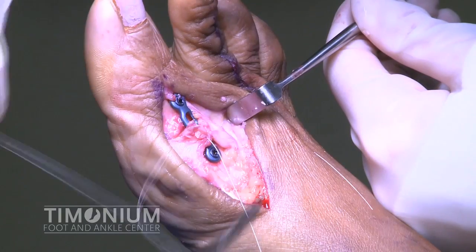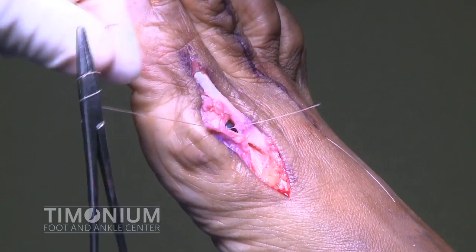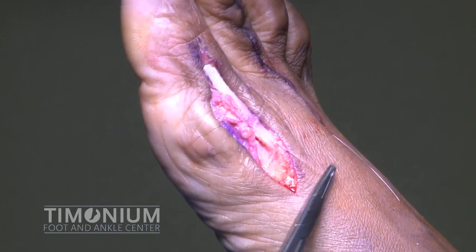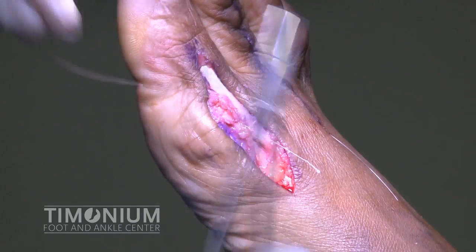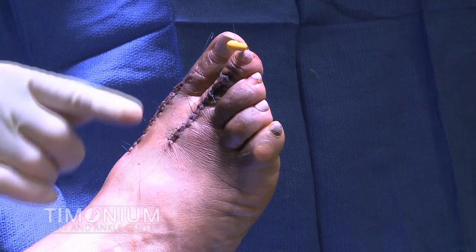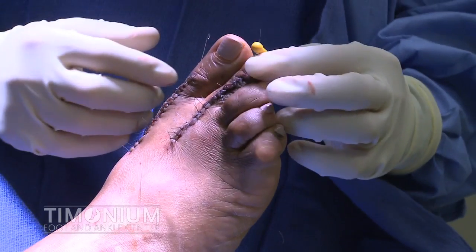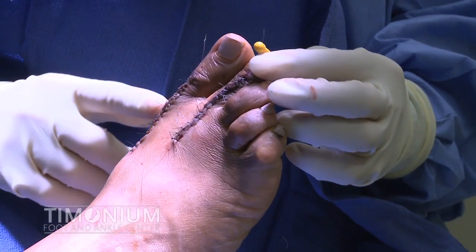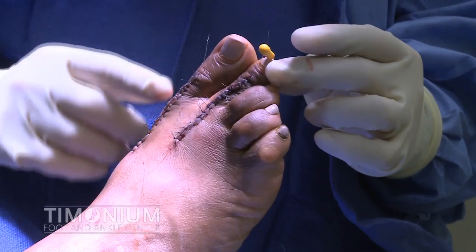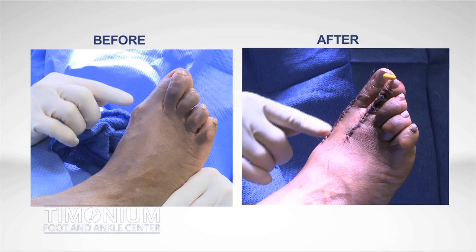The deep tissues are closed with absorbable sutures. As you can see, the bunion has been removed and the first and second toes are now straight and no longer overlapping. Additional images show that the deformities have been corrected.